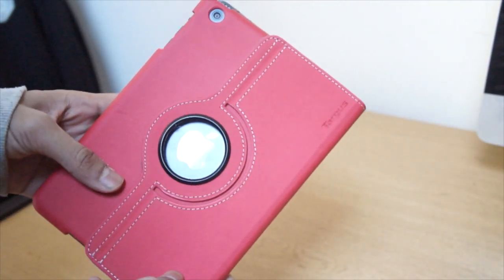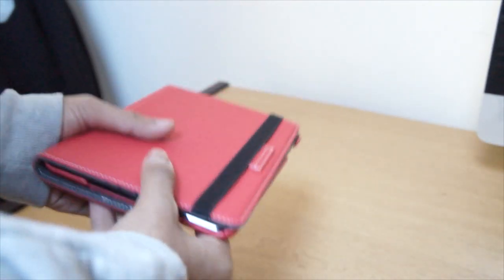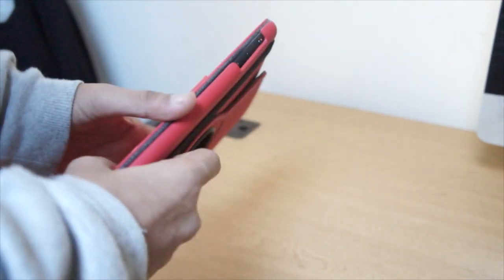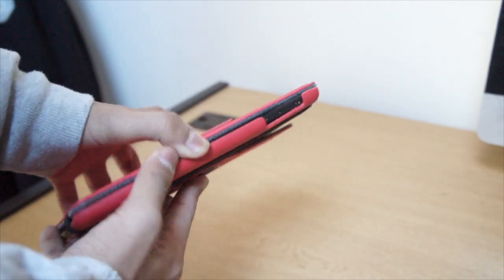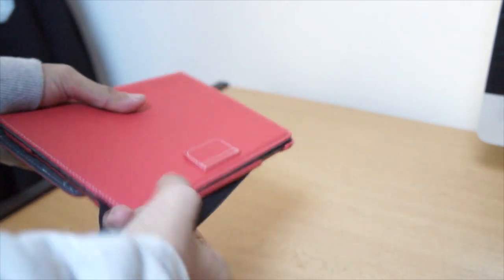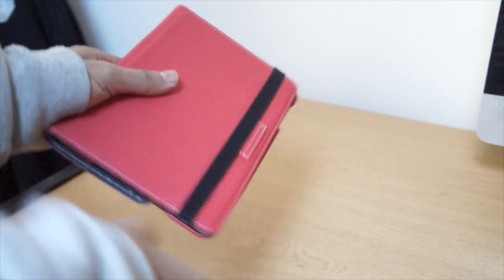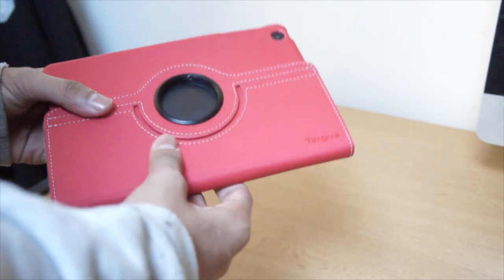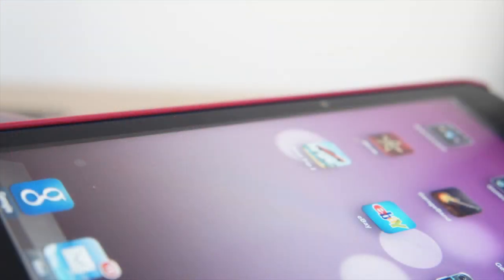It's a very slim case and doesn't add a lot of bulk onto the iPad. Another feature is that you can use this strap around it so the flap won't open up — a bit of extra protection when it's in your bag so your screen won't get scratched.